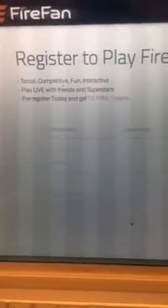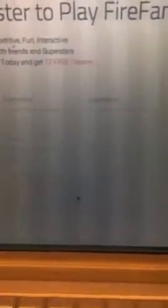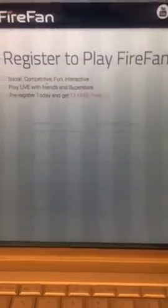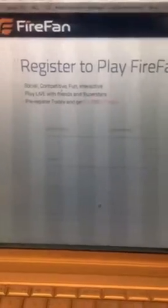Register to play FireFan will come up. As you can see, it's just going to ask for your first and last name, email, and phone number. You put that in and that's it — you're registered to play. Quick and easy.